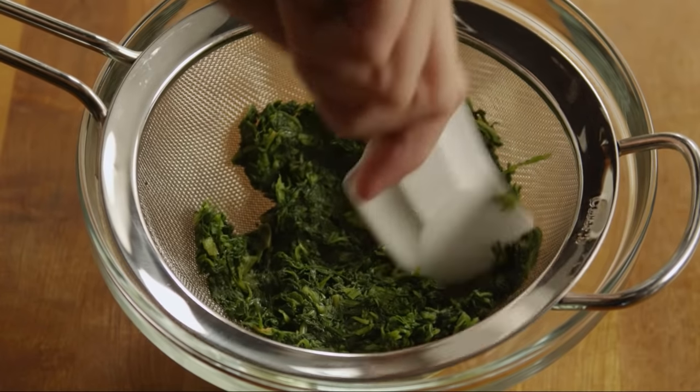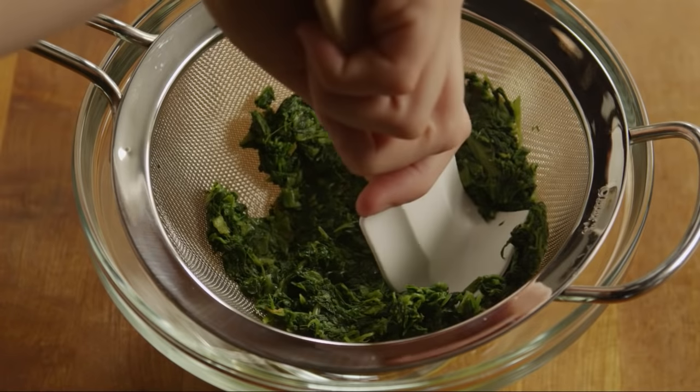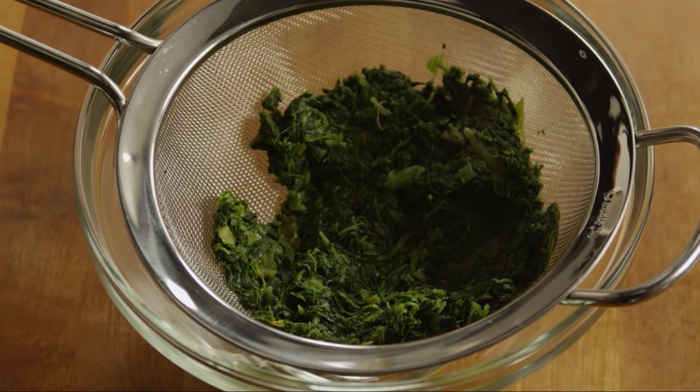Ahead of time, cook a 10-ounce package of frozen chopped spinach according to the instructions on the package and thoroughly drain out the water. Let the spinach cool.